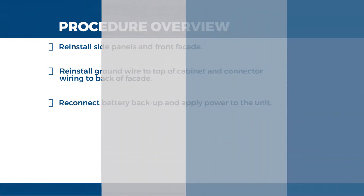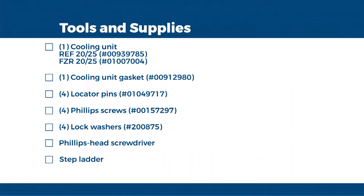The tools and supplies you will be using today are as follows: a replacement complete refrigeration system with gasket, which is supplied with four refrigeration locator pins and four lock washers, a Phillips head screwdriver, and a step ladder. I'm going to be using a cordless drill, 12-inch extension, and number two Phillips tip to speed up the process, but the procedure can also be performed with a basic screwdriver.